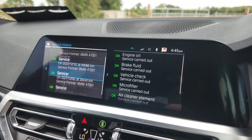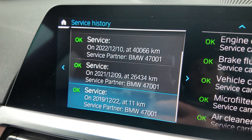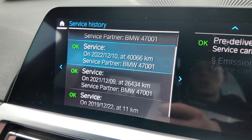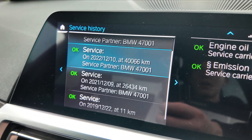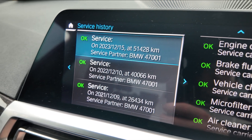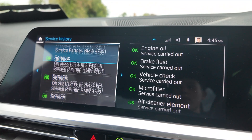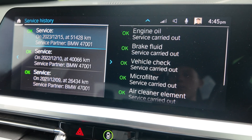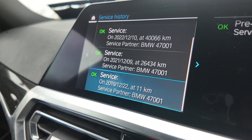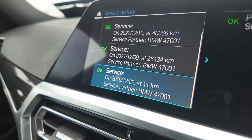So let's go into our history: vehicle status, service requirements, service history — and then we can see everything that has been carried out. For me I didn't have the service provider before, but in the Service Manager I had to put something in, so I just got a random BMW provider code. I think this one could be somewhere in Japan, so I put in code 47001. What we have to do is copy each individual entry, save it into a notepad, and then write it into the car.